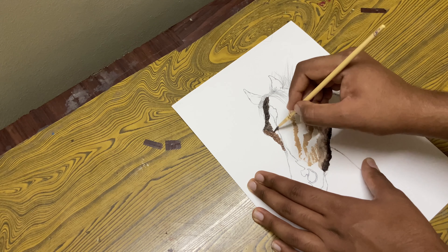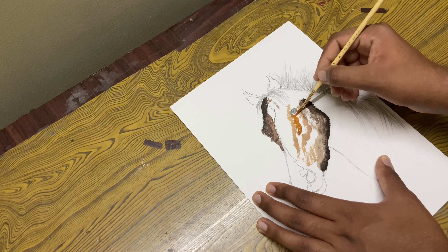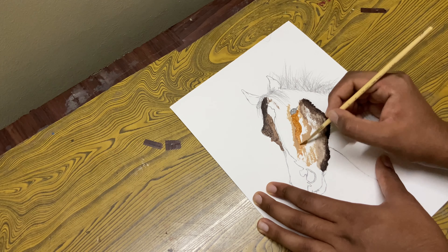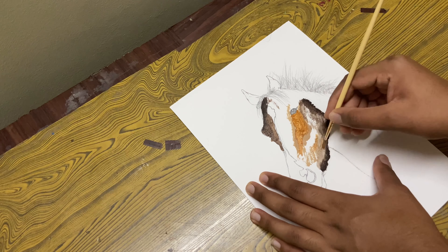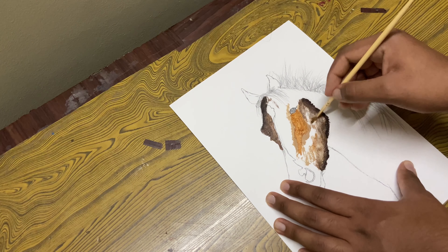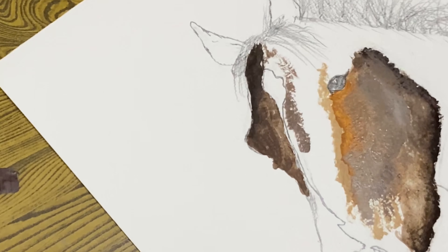Now I've not added water still. White and some brown, touch of yellow ochre. Let's come up over here and drop in some nice little highlights. Add in some shadow with that color. Now let's come over here and drop in some dark color.